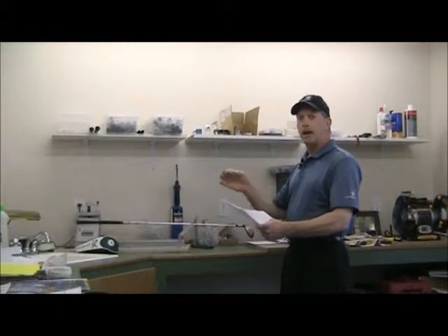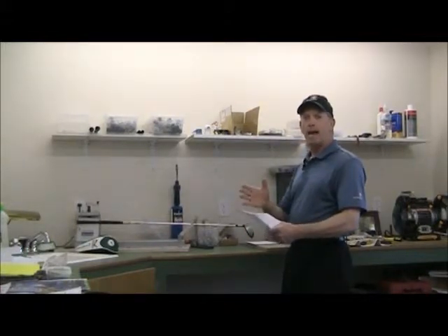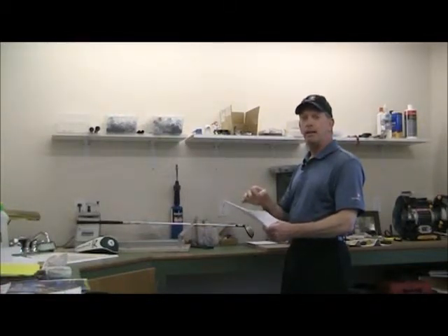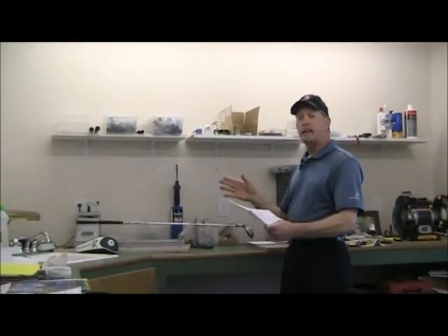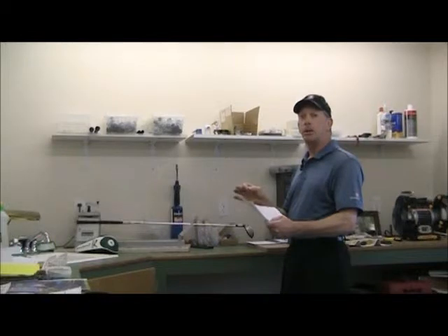That tells you something about differences in your set and having different companies in your bag. It's very difficult to get frequencies to match from company to company. That's not to say they don't all make good products — it's just that when you're mixing companies in your bag, you may not know exactly what you have.